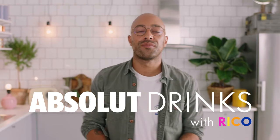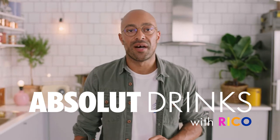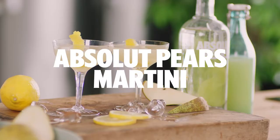Welcome back to Absolute Drinks with Rico. I'm Rico and today we're gonna do a very fine martini with one of our favorite flavors, Absolut Pears. We're gonna make the Absolut Pears Martini. You do not want to miss this or any other of our drinks videos, so don't forget to click, like, subscribe — do it all.